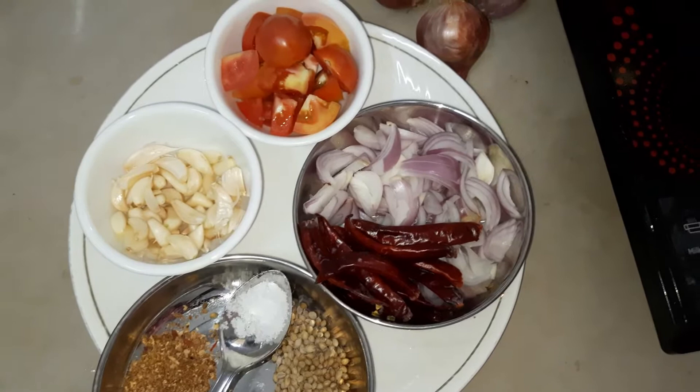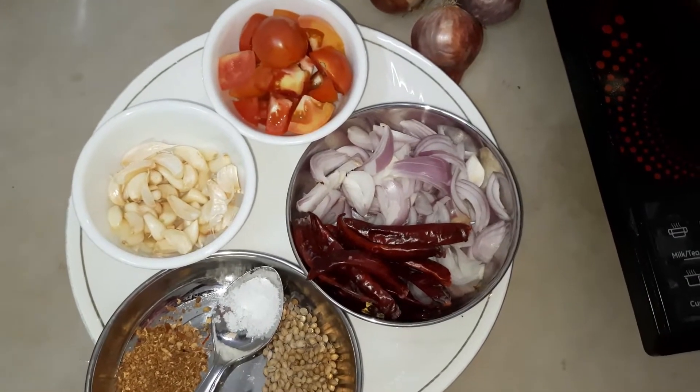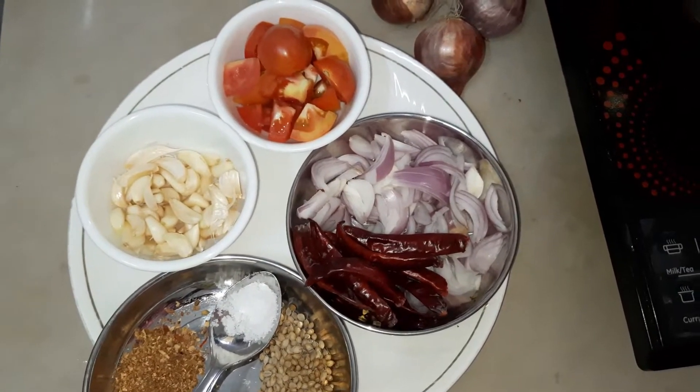Hello Friends! Welcome to Anand's Kitchen. In this week, we are going to make breakfast chutney — villain pie chutney.